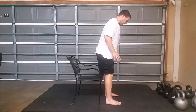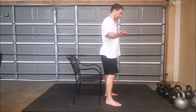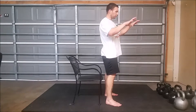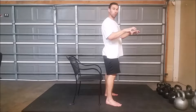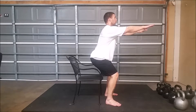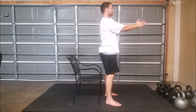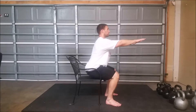Starting off, feet are either straight ahead or slightly out — your choice, whatever feels good for your body. Your foot is making constant contact with the floor. Use your arms, sit back as slow and controlled as possible, then stand up slow and controlled as possible.